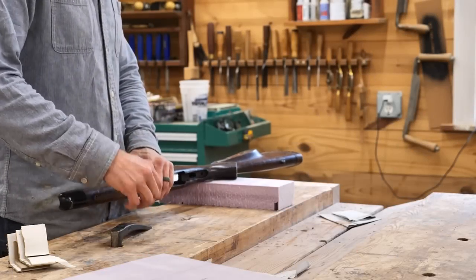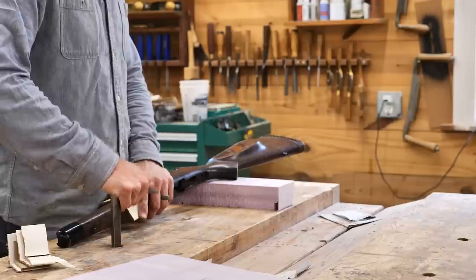Welcome to the shop. In this video we're repairing a 1903 Springfield rifle stock.